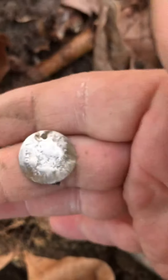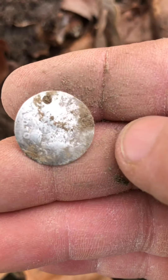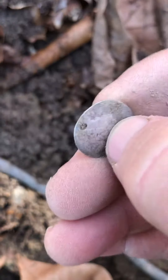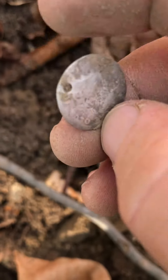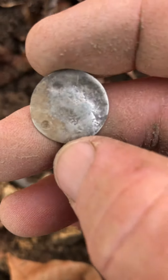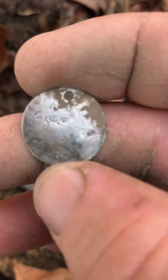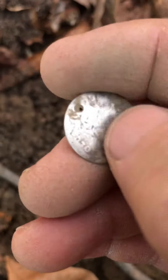Whatever it is, it's got a hole in it. I can see a date on it, I think. Oh my goodness, I can't tell what that is. Don't think it's a Mercury dime, but boy, it is white. I think that would be the top since there's a hole up there. It is wiped clean. Hope I can see the other side — it looks like a date on the bottom there.